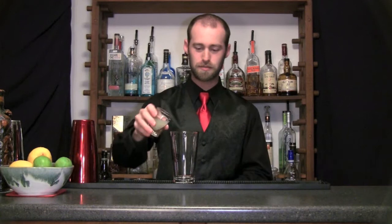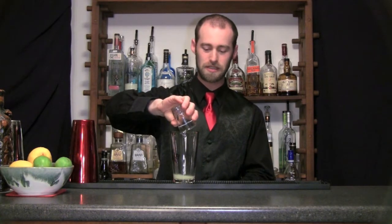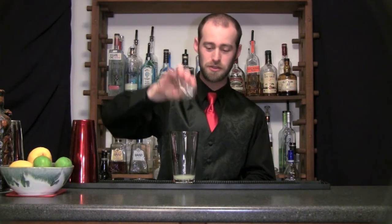I'm going to be using two fresh key limes — the juice of two key limes. Each key lime yields approximately 10 mils. I've been using these key limes recently and squeezing them out, and I've noticed that pretty consistently you'll get 10 mils per key lime. So this is 20 mils of fresh key lime juice.